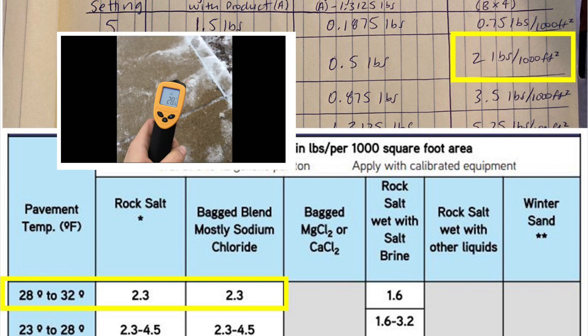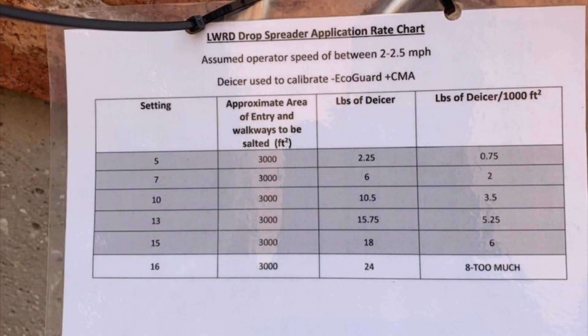The pavement temperature and product you are using will determine what rate you should use. Create a chart that you can laminate and attach to the spreader so that others know what setting to use for various conditions.